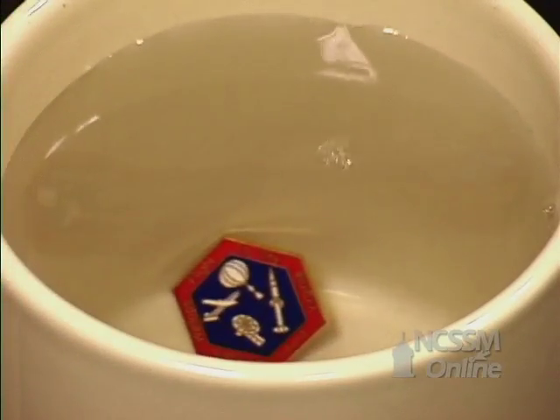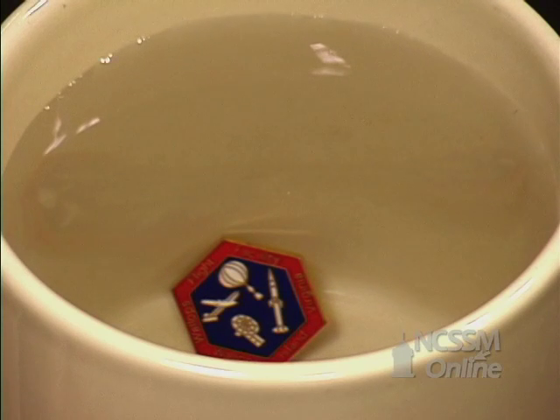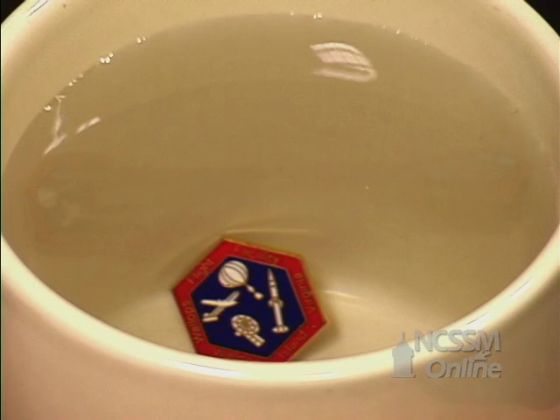What happens is light strikes the surface going at the speed of light in air, but when it hits the water, it slows down. And as it does, it bends. That's what allows you to see the pin in the bottom that you couldn't see before — it's because the light is bent in the water.